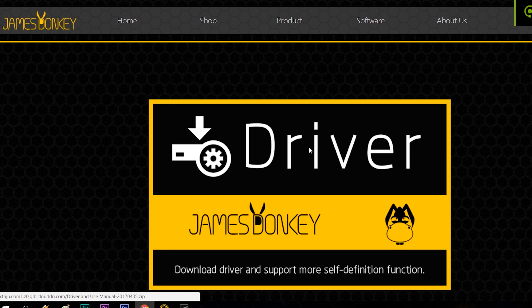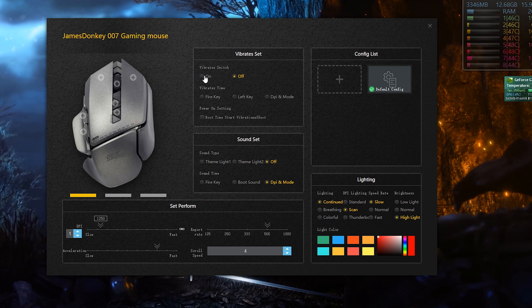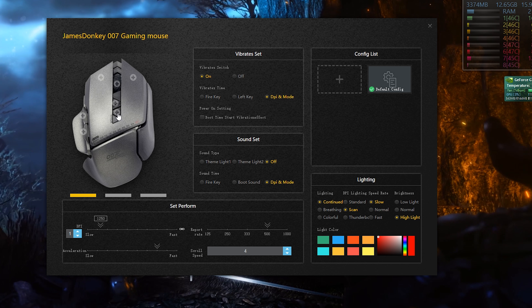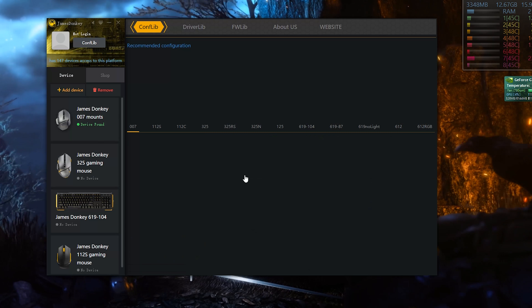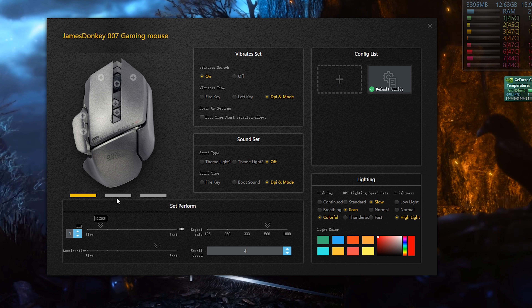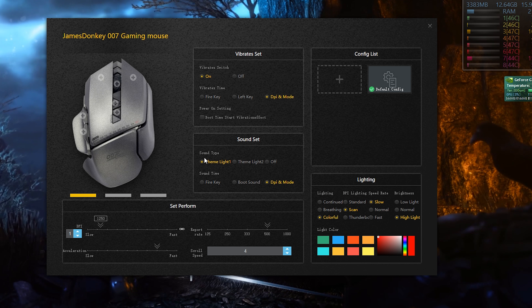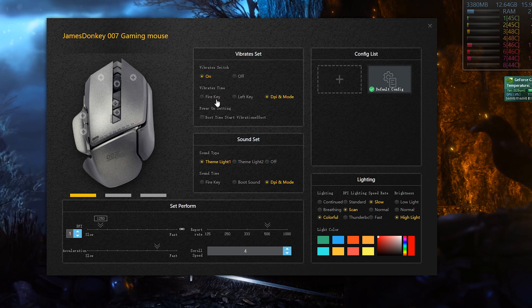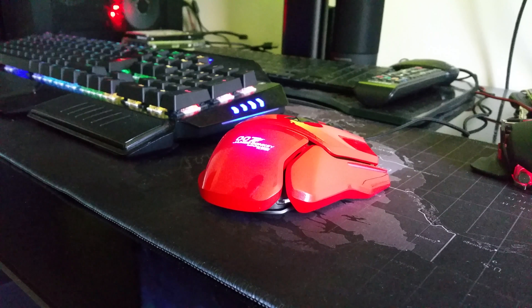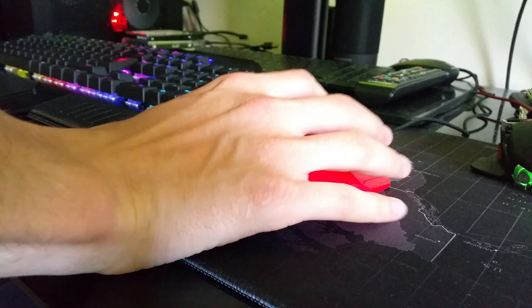Now for the proprietary software. You have to download it via their website. There were problems in the past to get a copy, but the one they provide on the website now is decent and it works. From there you can do firmware updates, reprogram any button, fine tune the DPI levels and create custom profiles. It even adds car sounds to those — nice! We love the attention to detail and the 007 mouse delivers just that.